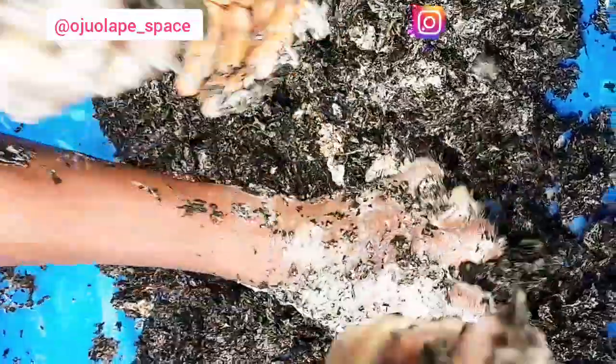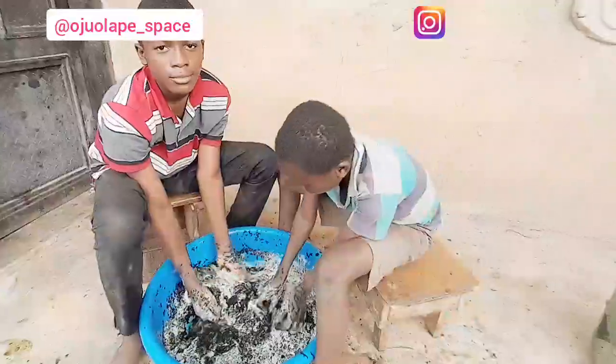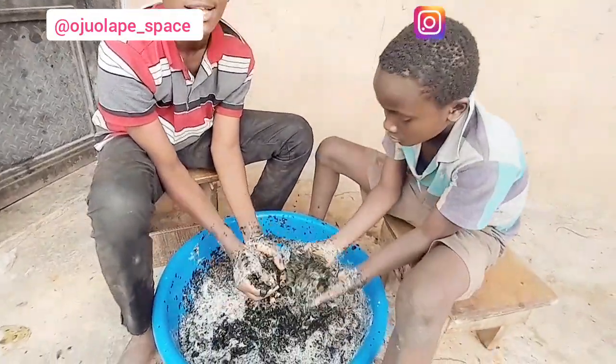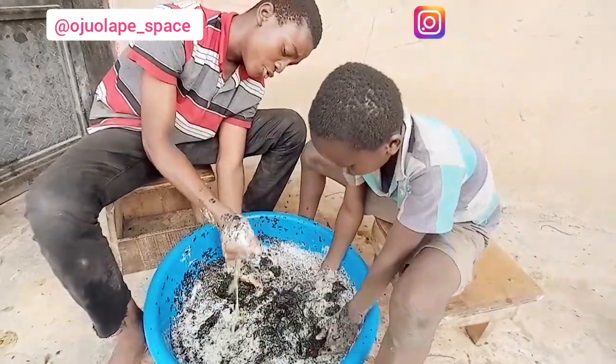Now if you look at it, we've poured the previous water and this time we're not adding water — I asked them to wash the bitter leaves so well that the juice comes out on its own. Another thing you can observe as they wash is that it becomes foamy. Foamy means you are really washing the bitter leaf properly — that's why it is foamy. Nothing was added: no salt, no potash, no anything else. Have you ever wondered why bitter leaf becomes foamy when you wash it?